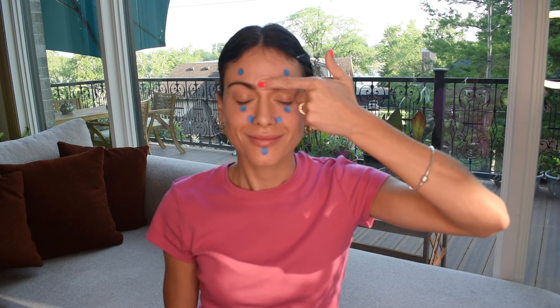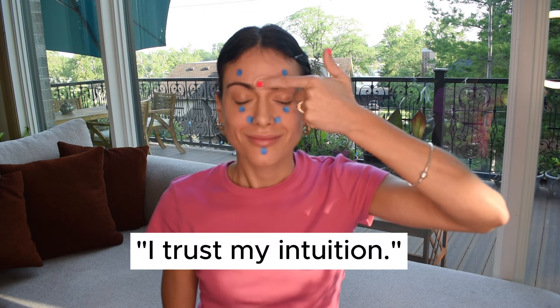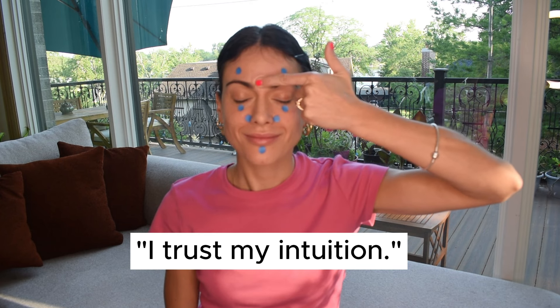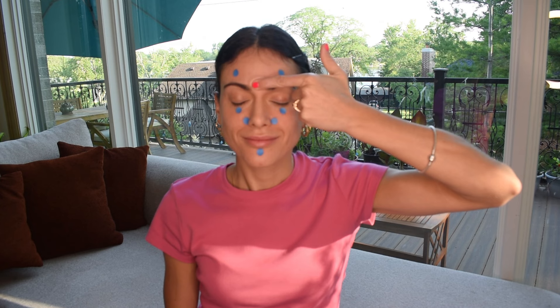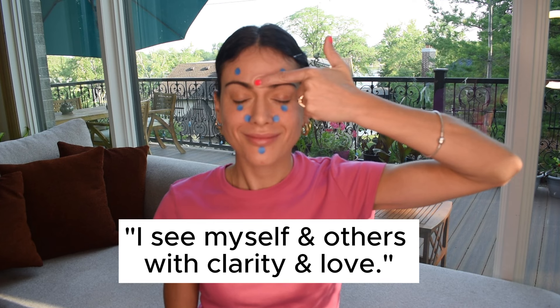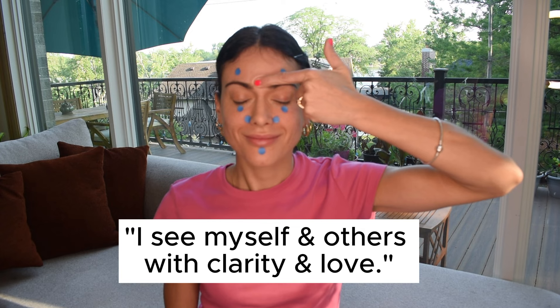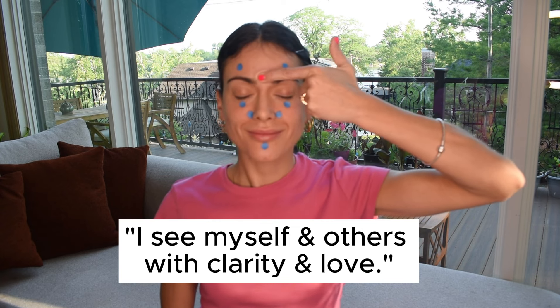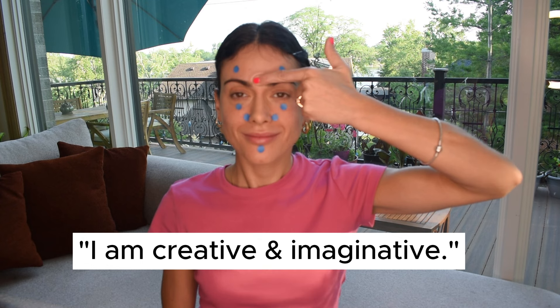Repeat after me using 'I': You trust your intuition. You see yourself and others with clarity and love. You are creative and imaginative.